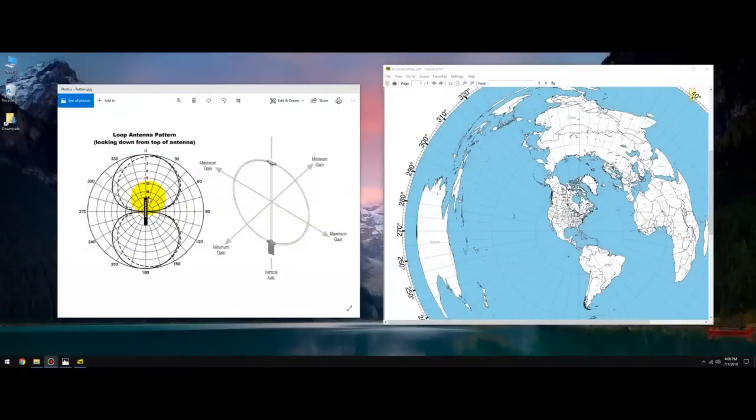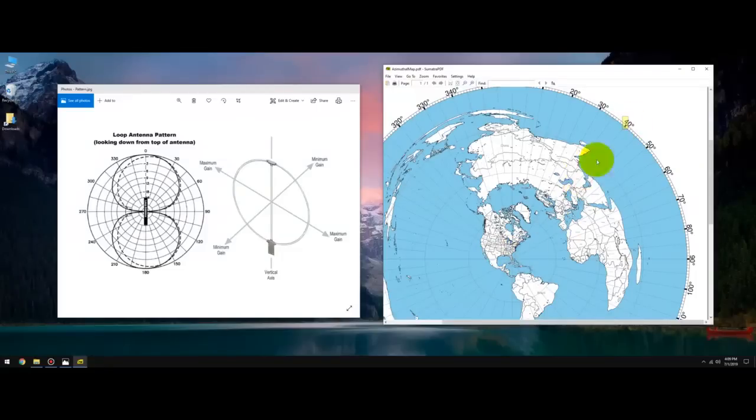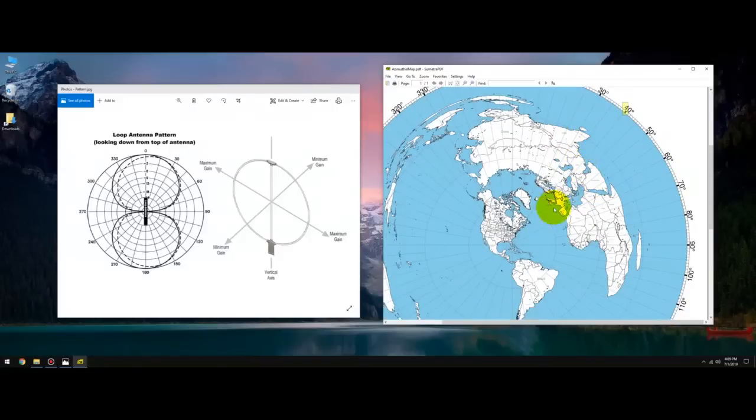Let's take a look at the pattern of a wideband magnetic loop receive antenna — it is a figure-eight pattern. The gain is front to back, with the null going through the center. Here is the top of the loop — the plane of the loop — and here is the axis of the loop. Maximum gain is front to back. I'm not using a loop to mitigate noise; I'm using one because of HOA restrictions and I want to keep it as low-profile as possible.